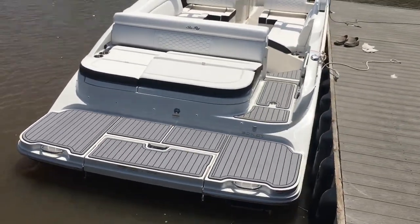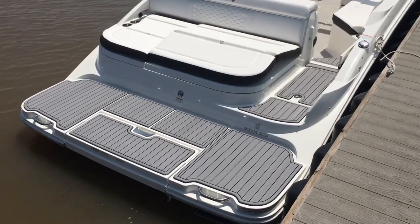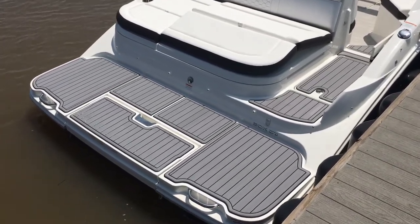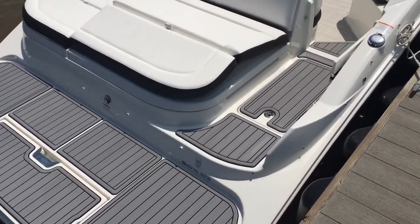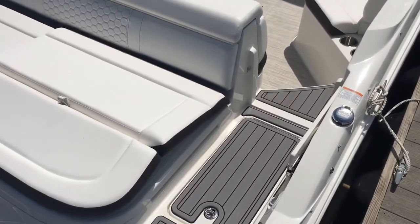The other thing you're going to notice, which has become really popular, is the Sea Deck. This is the Storm Gray Sea Deck, and we have it on the swim platform as well as the walkthrough and the step into the boat.